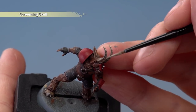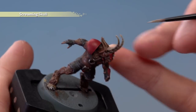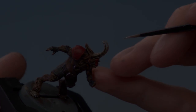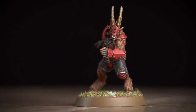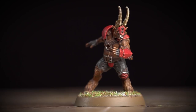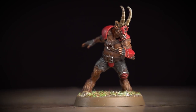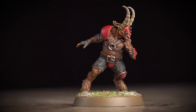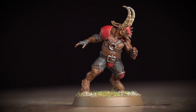Now once you've done this, your miniature's ready to be based. We recommend you base it in the same way as the rest of your team. With the base fully painted, this Beastman Runner is complete — ready to join his team on the field, blitz and gore his opponents, and sometimes you might even remember to try and score as well.